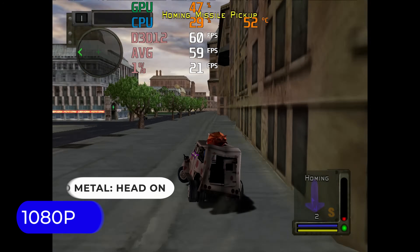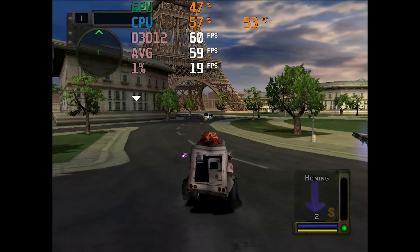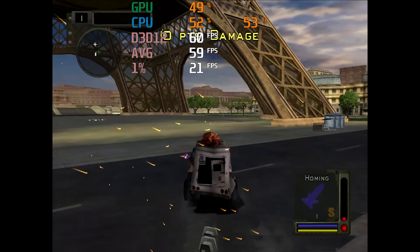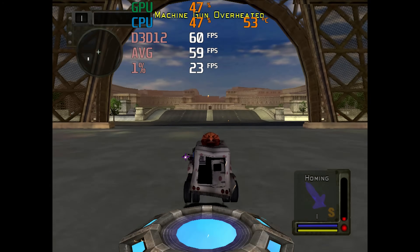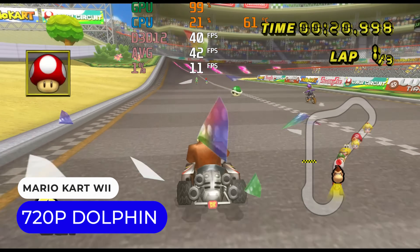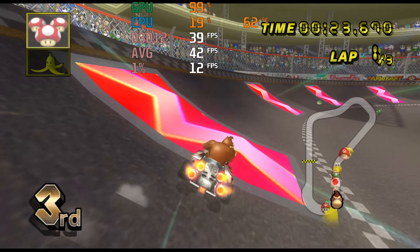Moving on to emulation workloads: while you'll want to stick to 720p for a lot of the PS2 library, there are some games like Twisted Metal Head-On that can be upscaled to 1080p just fine. Mario Kart Wii on the Dolphin emulator runs too slow at 1080p and needs the resolution dropped down to 720p for a solid 60fps.